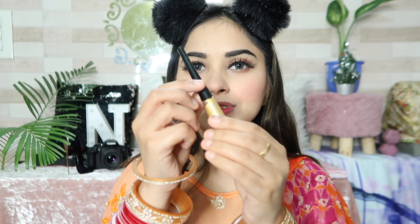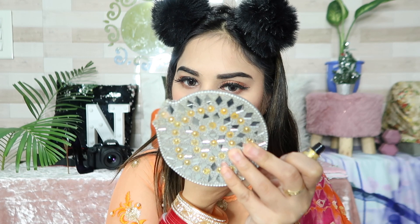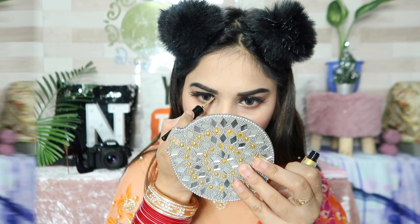After that, I am using Available Stick Core Liner and applying it in my inner corners. I am using a Purple Matte Lipstick in the shade Crying Partner 20 — it matches my dress perfectly.